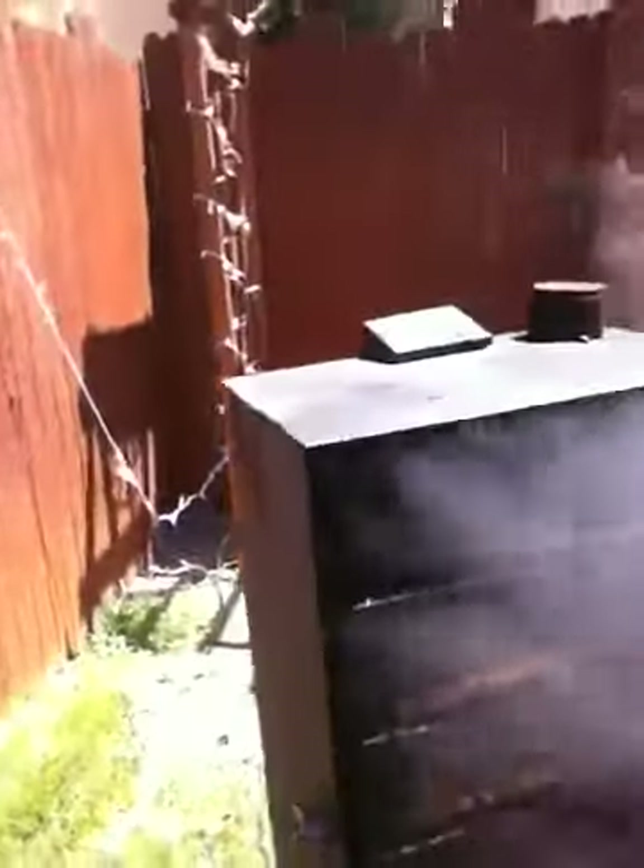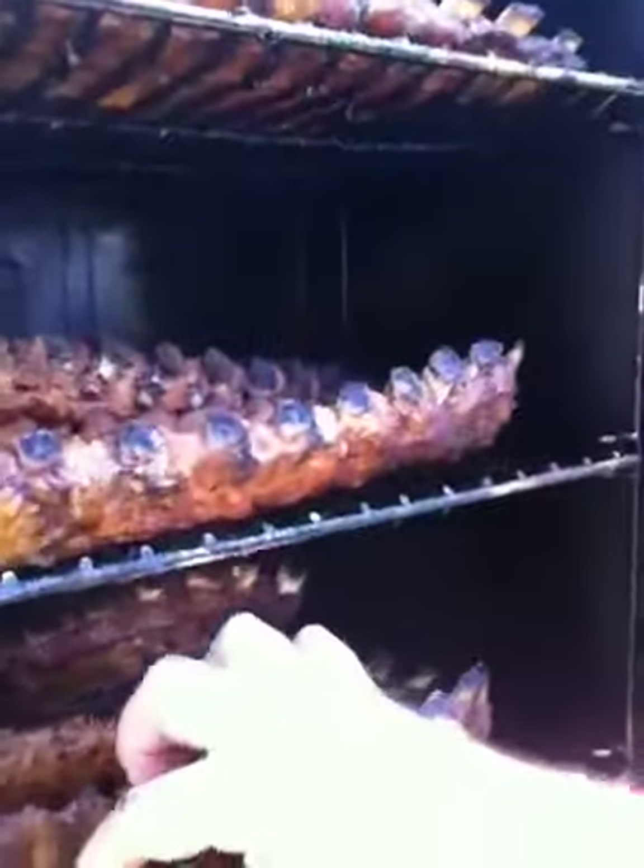Let's go ahead and take a look inside here and see what we got. Oh yeah, look at that — baby back ribs! Don't get no better than that. Those things are tender, seasoned with my special seasoning, and got them cooking there.